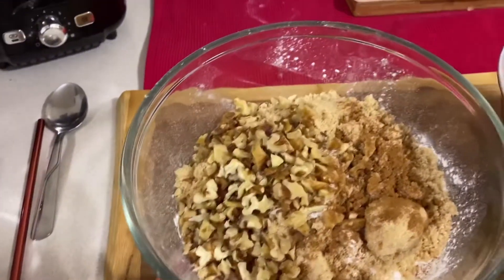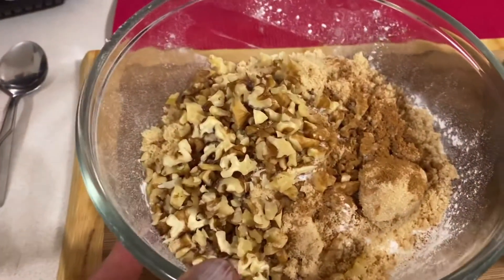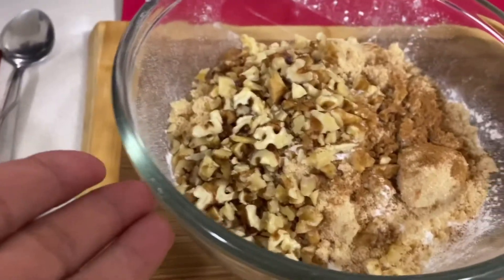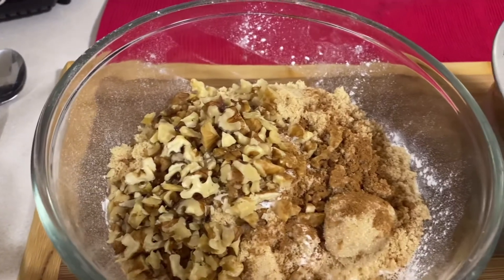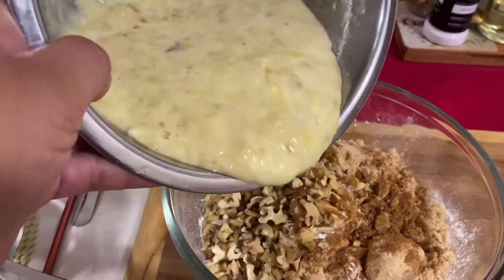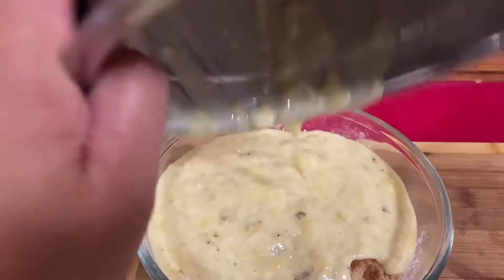So this is the dry ingredients and the wet ingredients. I mix it all together — sugar, walnuts, hints of salt, flour, and hints of cinnamon. Then we're gonna add the wet mixture to the dry ingredients.